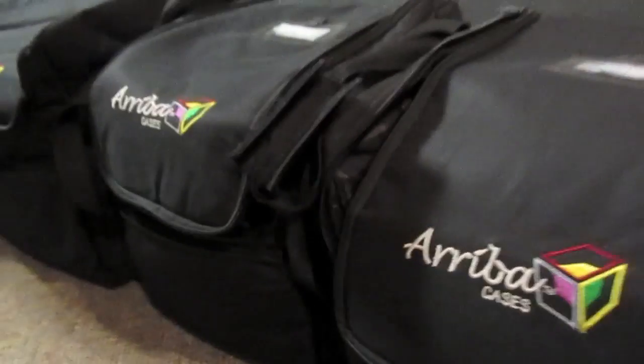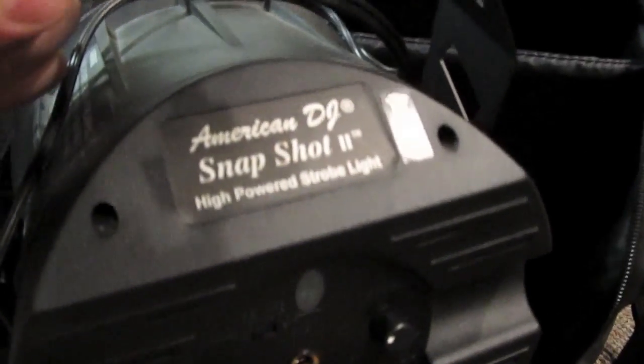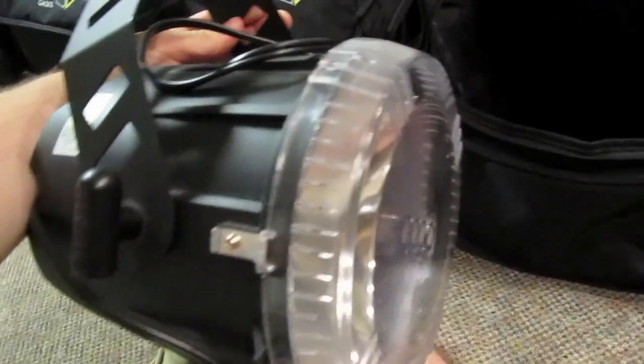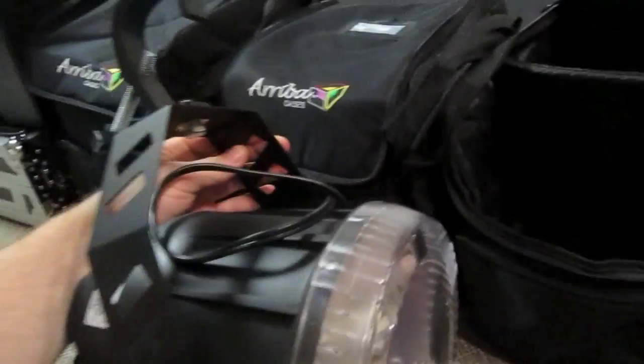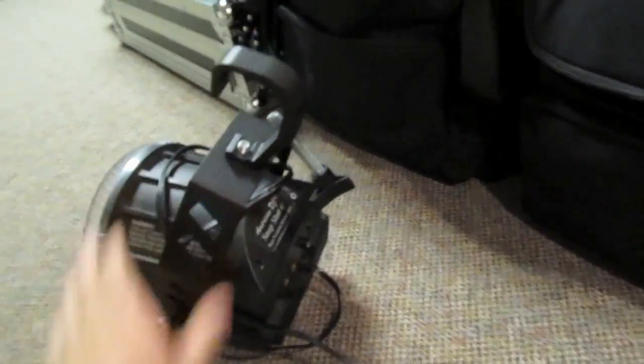So here I have two Ariba cases — AC125s and one AC160. In the first AC125 I have an American DJ Snapshot 2 high-powered strobe. It's a 70-watt bulb and I've never had to replace it. You can go up to 16 flashes per second. I'm thinking about getting another one soon — they're about $60 or $70.